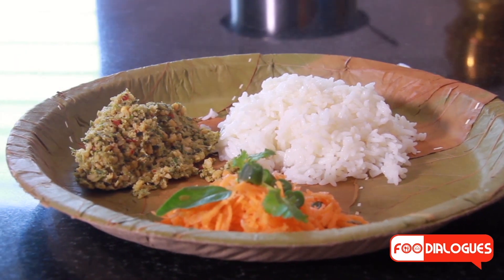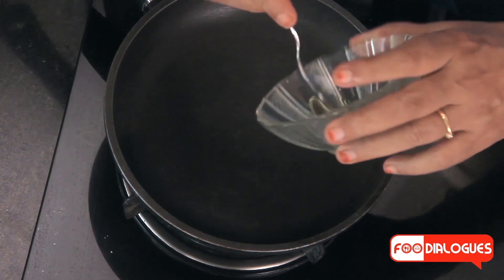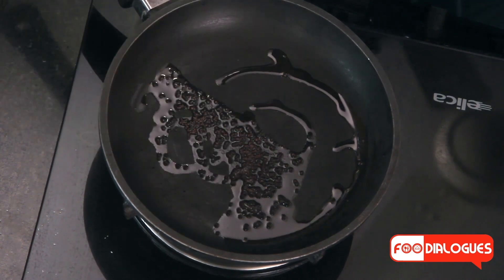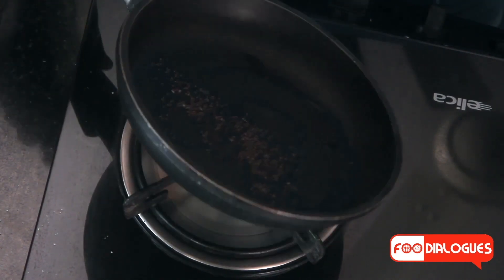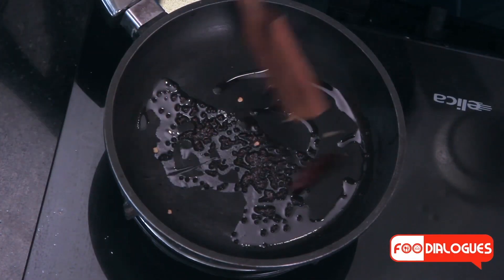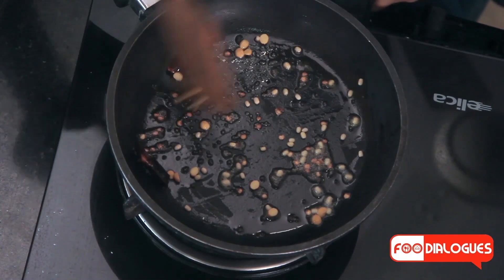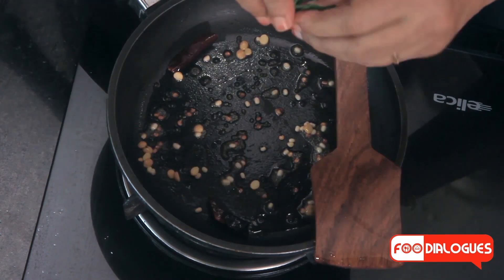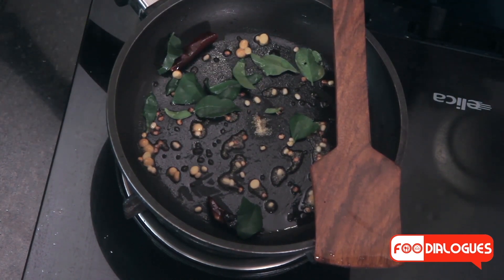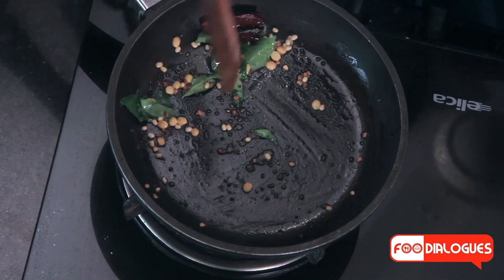Now we can make this relish into a chutney. Let's make the tempering: add one spoon of sesame oil, about half a teaspoon of mustard. Wait for the mustard to splutter, then add one red chilli half, a quarter teaspoon of urad dal, and a quarter teaspoon of chana dal. Switch off the flame. Add a few crushed curry leaves and a pinch of asafoetida. The tempering for the chutney is now ready.